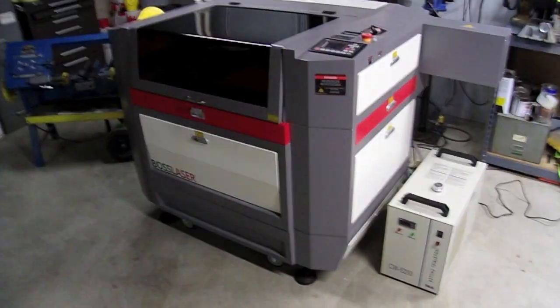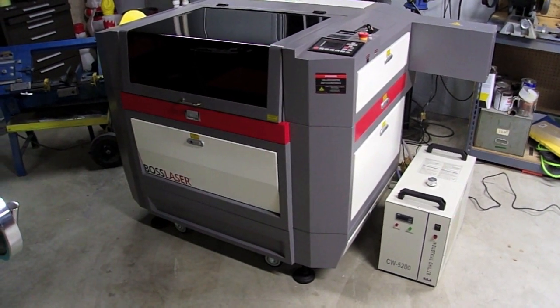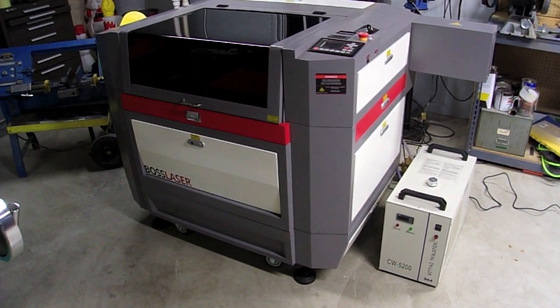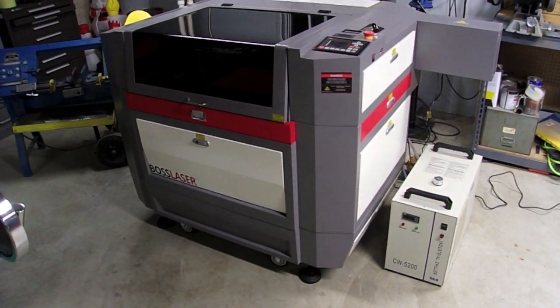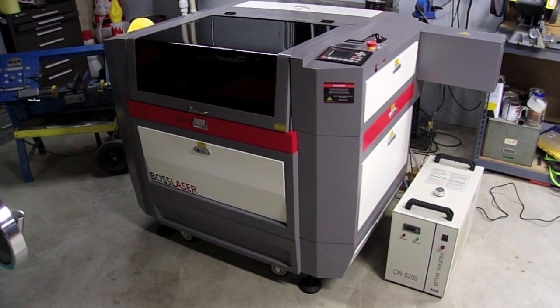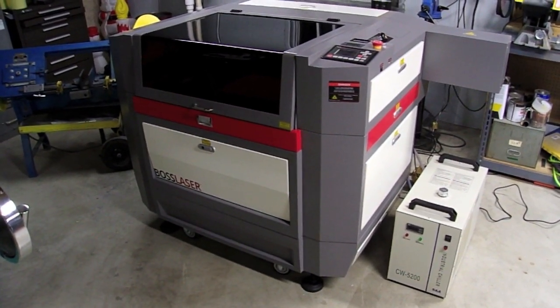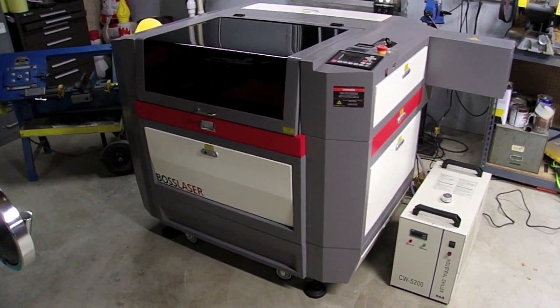Today I'm going to give you just a real brief demonstration of how the machine works, but in future videos you can bet I'm going to continue to show you this machine doing different things, and continue to expand upon the specifics of what it actually takes from coming up with an idea to actually making it become reality in this machine.